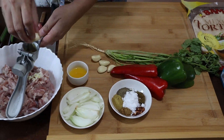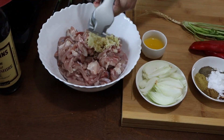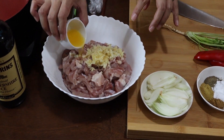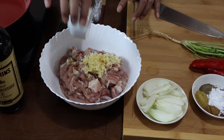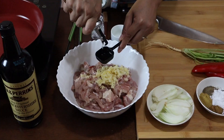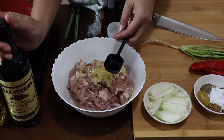Chop your garlic finely — since I have a garlic press, I'm going to use it. Then we add our 2 tablespoons of calamansi. If you don't have calamansi, you can use lemon juice instead, same amount. Then 2 tablespoons of oil and 1 tablespoon of Worcestershire sauce.